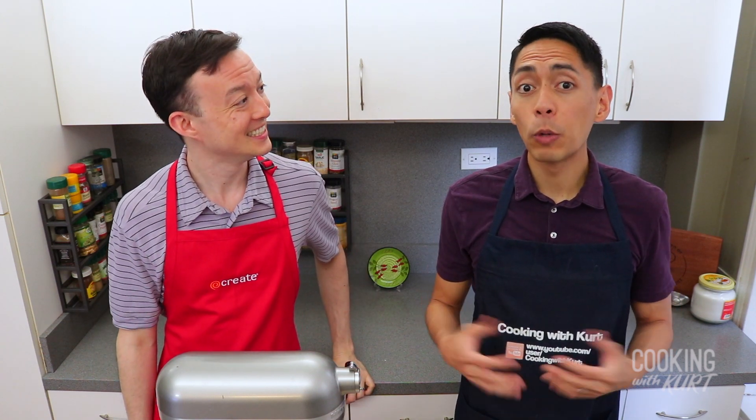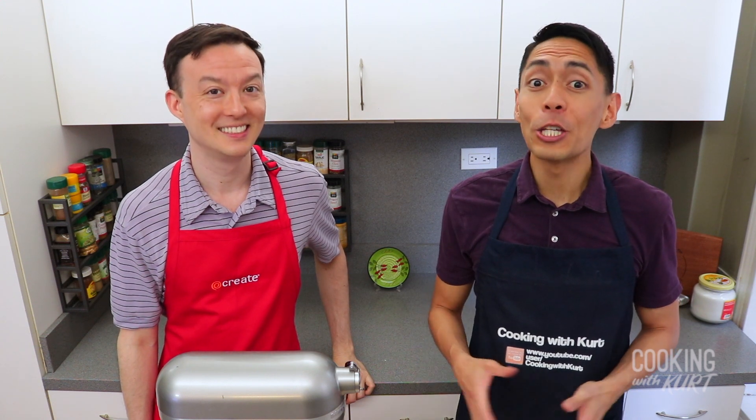And if you don't have a stand mixer, you can make this using a hand mixer — just make sure that you have a big enough bowl to whip all the ingredients in. We recommend using a metal bowl to mix the ingredients in so it's thermally conductive and helps spread the cold.